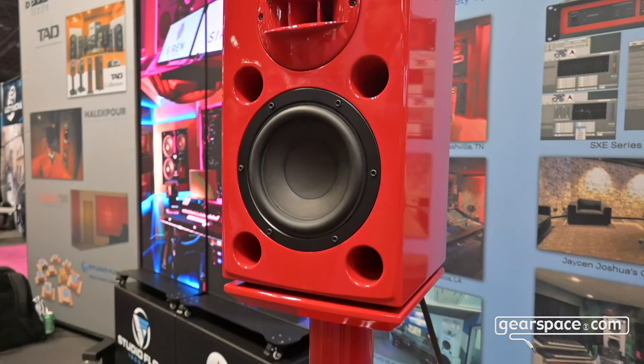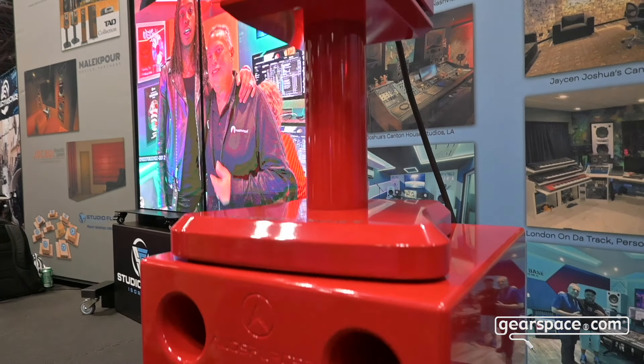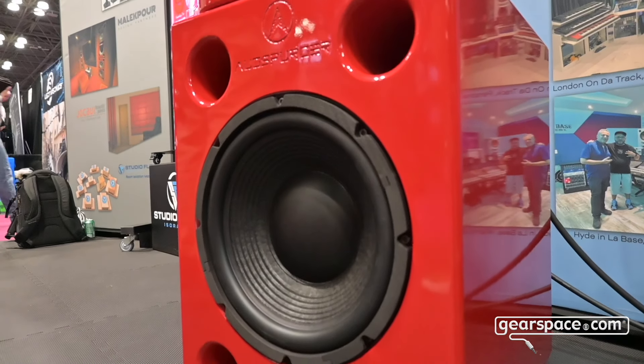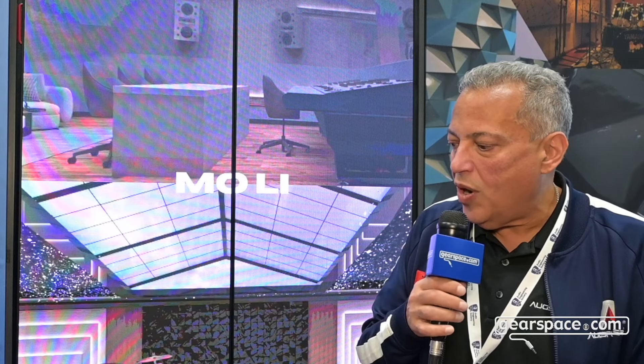This particular system has a single 12 inch sub on each side and our custom stand, finished in Rossi Corsa Ferrari Red. It's beautiful and powered by two of our SXE 3D three-way power amps. The system has 2,500 watts for the bass, about 1,000 watts on the mid driver and 500 for the horn. While we don't need all that for this small system, it creates unlimited headroom, which is really great for monitoring near-field and mixing.